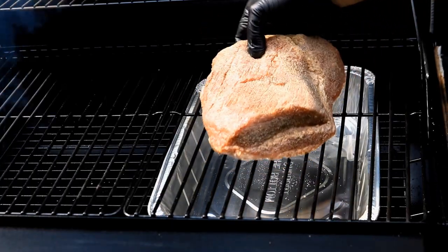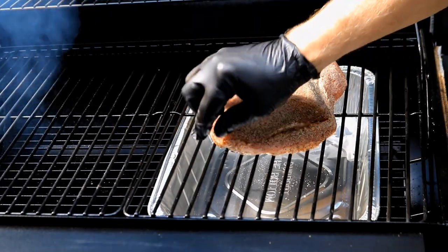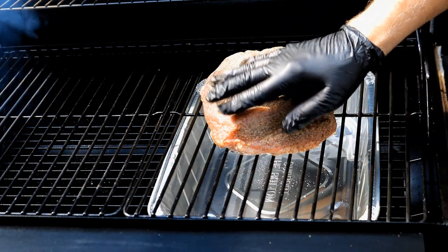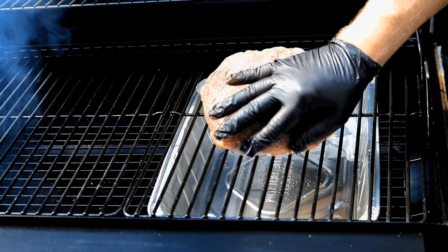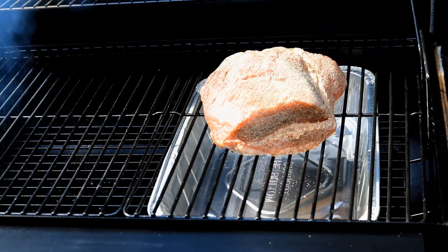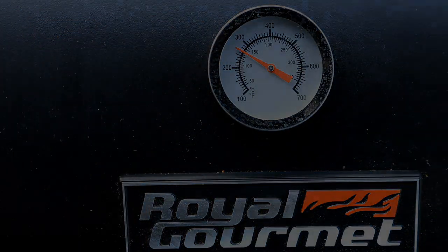We'll put our corned beef brisket on right over this foil so the foil can catch the drippings. I put about a half inch of water in there so that when the fat starts rendering, instead of sticking to the foil pan, it'll melt right in with the water. We're going to run this Royal Gourmet at around $250 to $275.